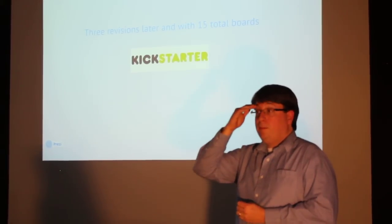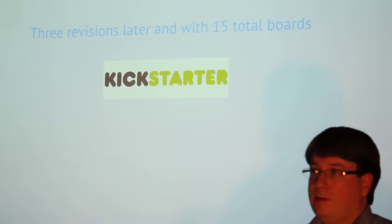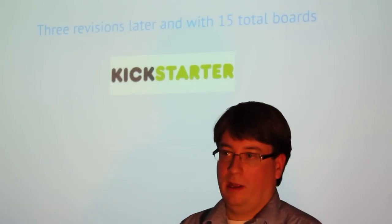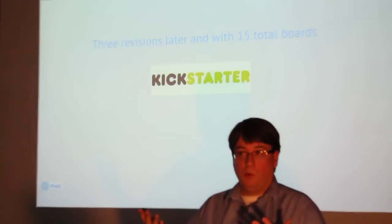Three revisions later, we actually had 15 boards, and we decided to launch a Kickstarter campaign. If you're familiar with Kickstarter, it's a crowdfunding site where you put up a project with a goal number and people pledge against your project to get some reward back — in our case, really just product. They put up $25 and got a certain reward level, like a couple of tiny boards. Or they pledged $100 and got a different set of boards. The advantage is, if you don't meet your goal, they get their money back, so it's risk-free from their standpoint.